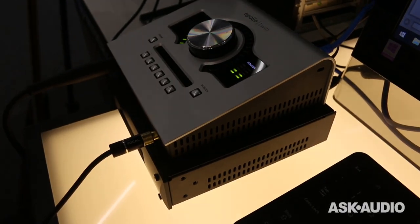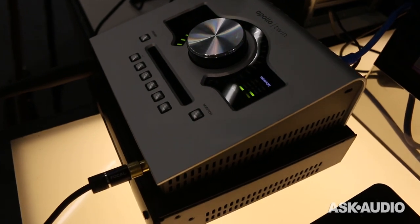Hi, it's Ronik from Ask.Audio. I'm here with Gannon from Universal Audio. How are you doing, man? I'm great. Nice to see you. We're at Music Messe 2016, and we're here at the Universal Audio booth to check out the new UAD-2 Satellite USB.